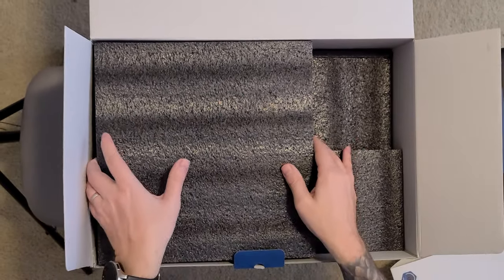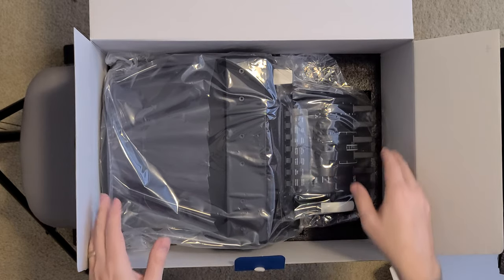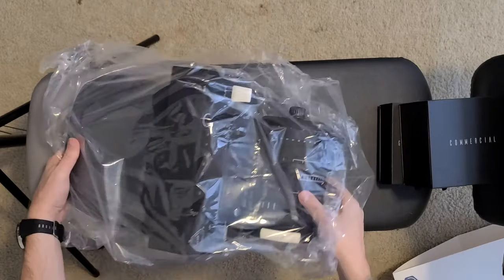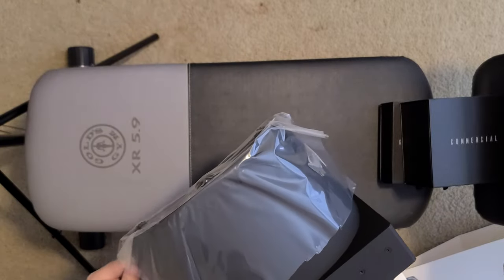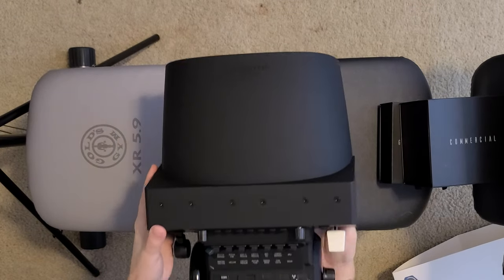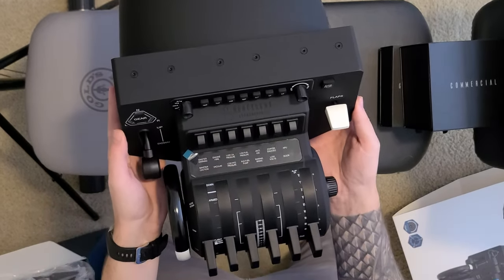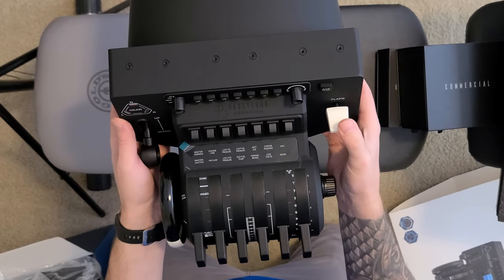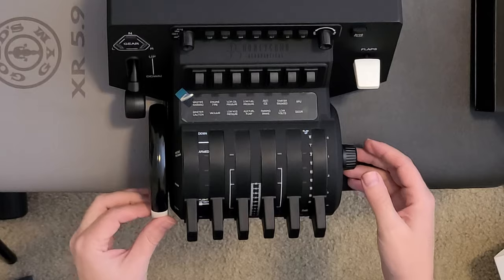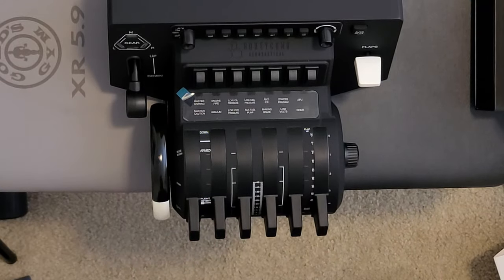I'm digging a little leaflet in here. The old throttle quadrant — I'm just going to pull this out. So we have our autopilot panel, we have our gear lever, more switches, we have annunciators there, flap trim wheel. Feels nice friction, and of course you have all the slots for the levers.